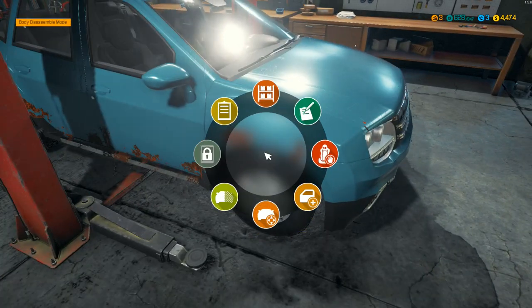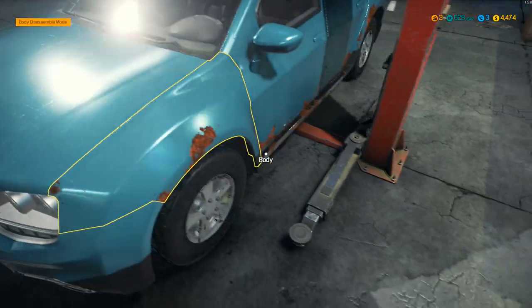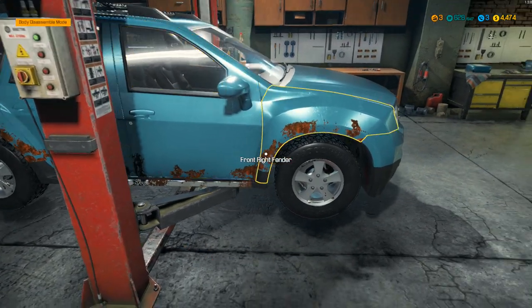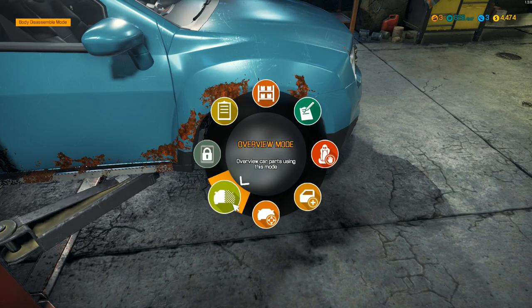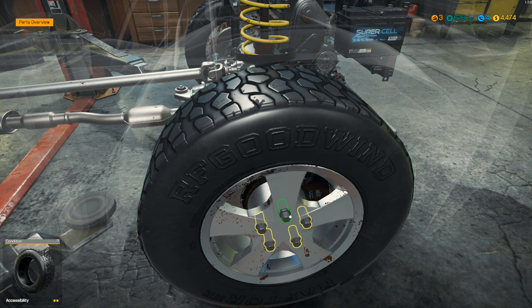Now I need to find out which brakes we actually need - let's see if we can see car status mode, overview mode - I think that's what I'm looking for. So they're on this side, at least some of them are on this side. Let's go ahead and lift the car up here a little bit. It's kind of like an older SUV here. I guess we're already in disassemble mode then.